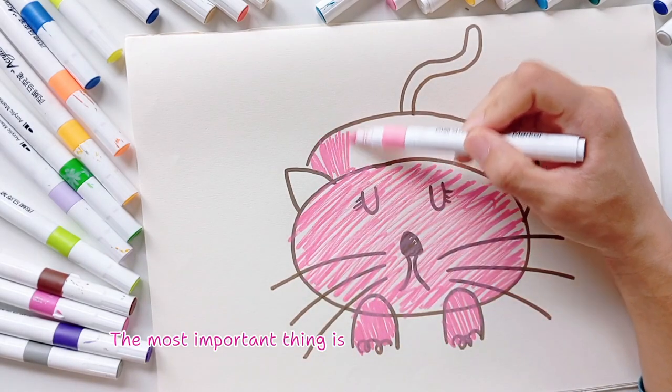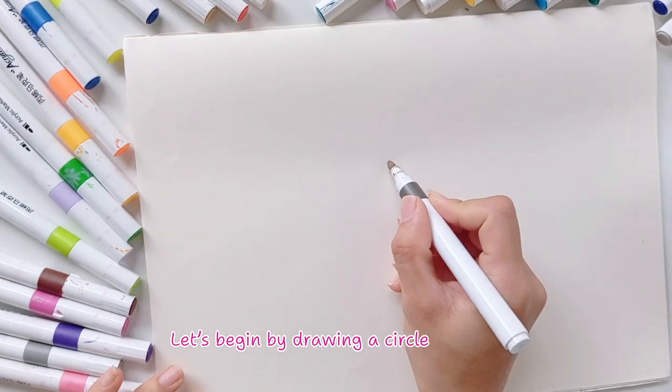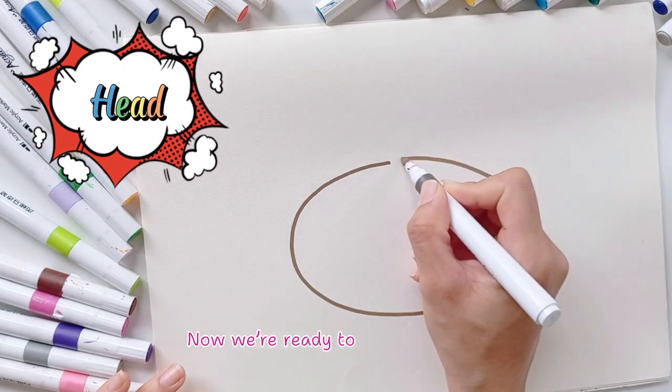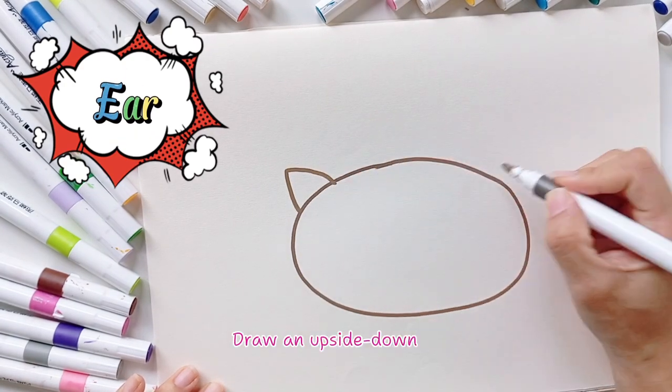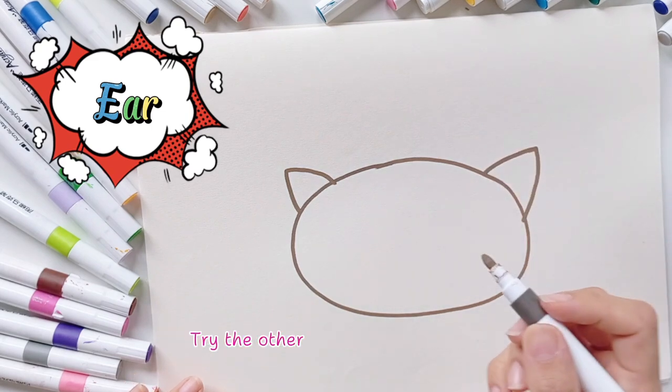The most important thing is to have fun and practice. Let's get started! Let's begin by drawing a circle — draw it really big. Now we're ready to draw the ears. Let's draw pointy ears — draw an upside-down V, going down this way and that way. Try the other one exactly like this.